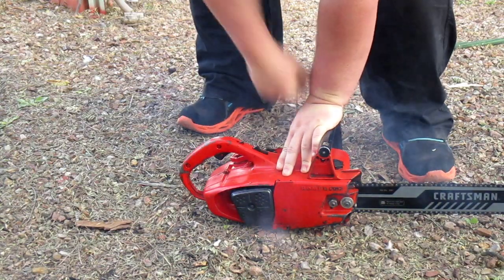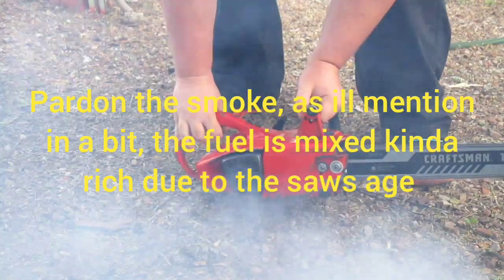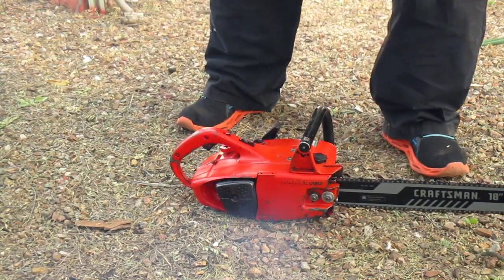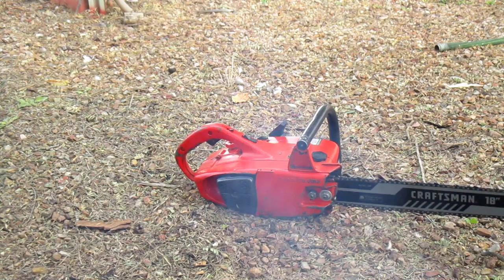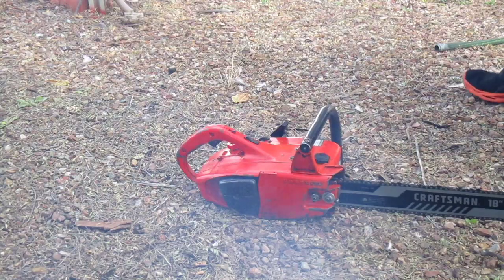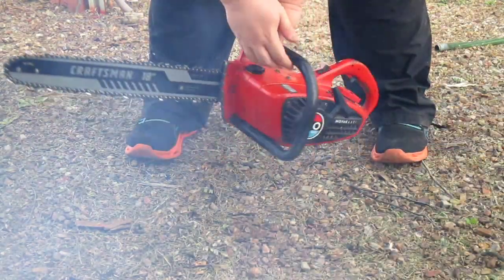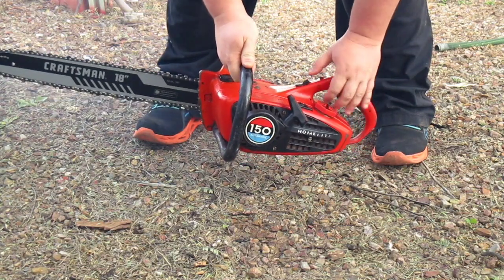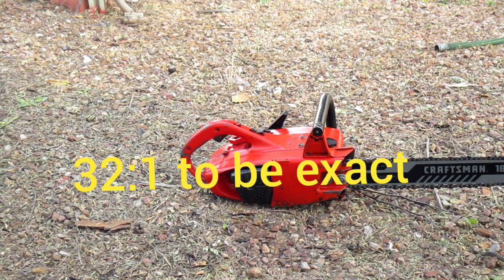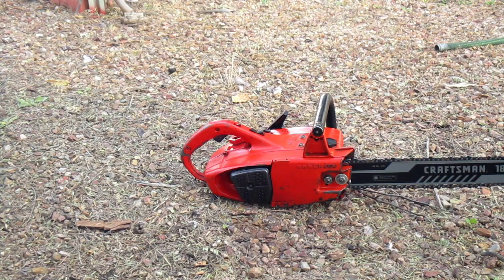Smokey old saw. It smokes quite a bit because I've mixed the fuel a bit rich. I mix all the fuel I use for these old saws a bit rich because that's sort of how it seems like they used to run back then, so yeah, that's why it was smoking so much.